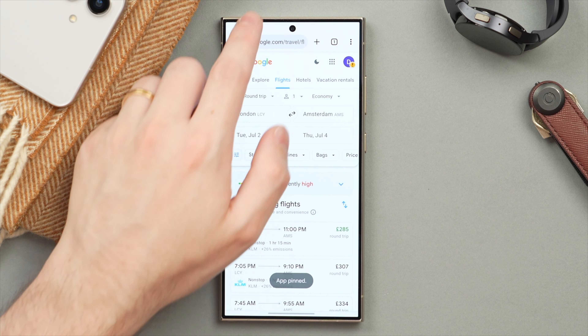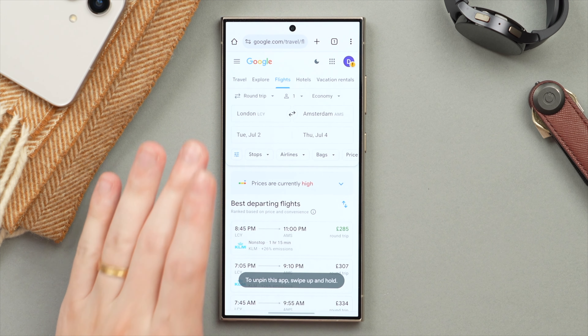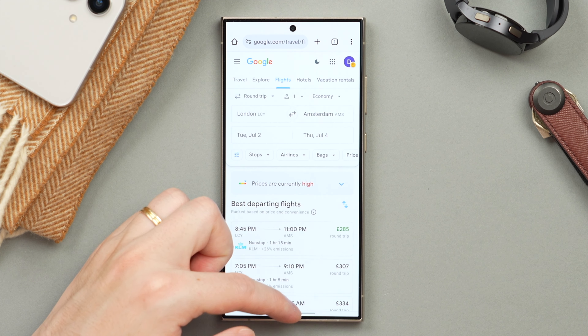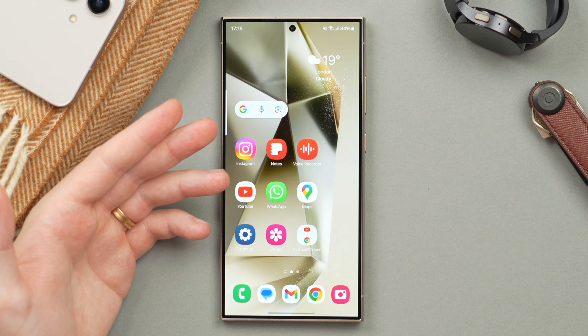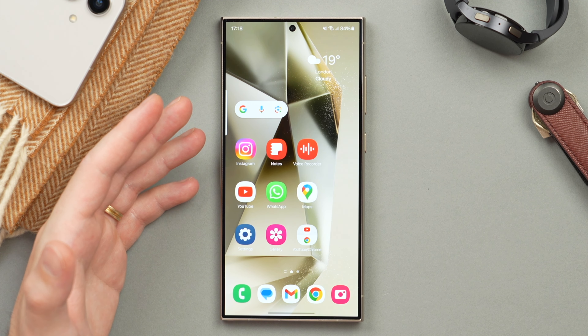You can't do anything — you can't even open your notification shade. All you can do is look at the content on this specific app. Now let's say the phone is handed back to you and you want to go home — simply swipe and hold for a second, enter in your PIN, and it's been deactivated and you can swipe home again like normal.